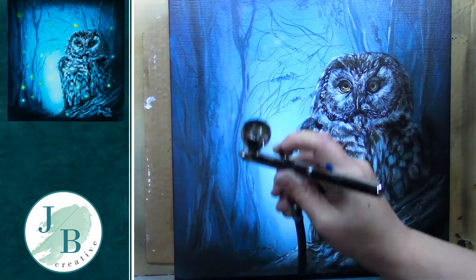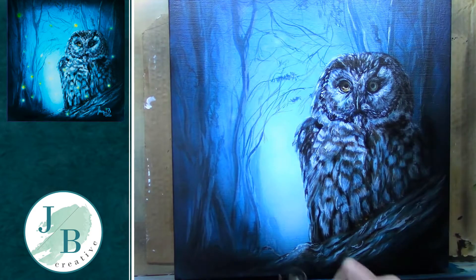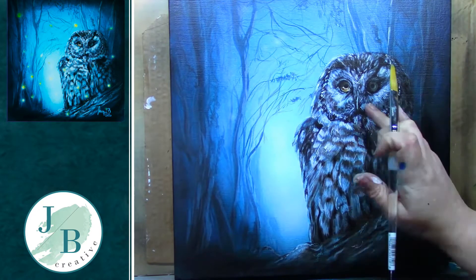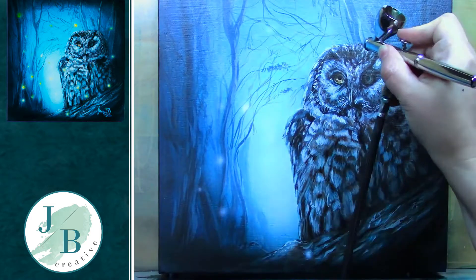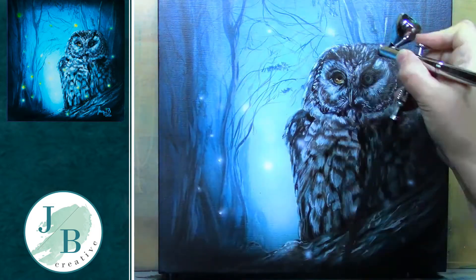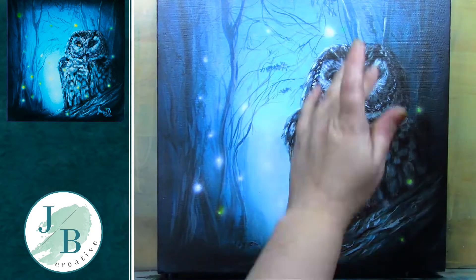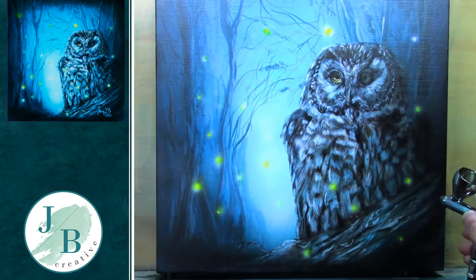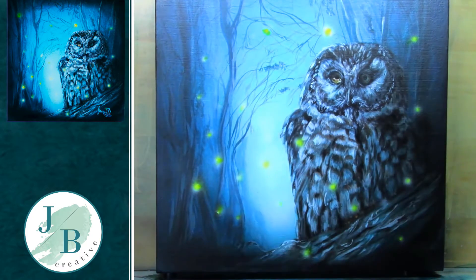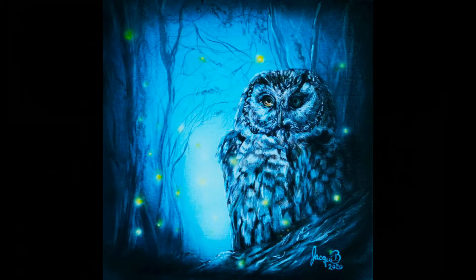Now I'm going back over with my airbrush — you don't have to use an airbrush, I can do this with paints, but I have one so it's easy. I've just added a bit more depth throughout the dark side where the shadows are, and then I went round and darkened up the shadows around the log as well. And now I'm going in adding the fireflies — I sprayed a little bit of white and then went over them with a bit of yellow to finish off my painting, because I wanted it to look quite magical. And here he is done.